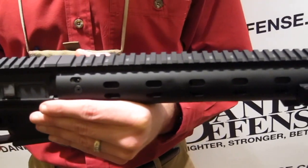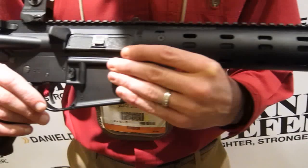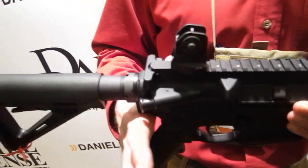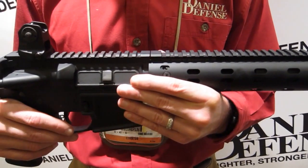The barrel and the majority of the suppressor is shrouded by the Daniel Defense Modular Float Rail 12.0. It will ship with one 30-round magazine in a hard case. The MSRP is $3199 and we plan to start delivering these in April of 2013.